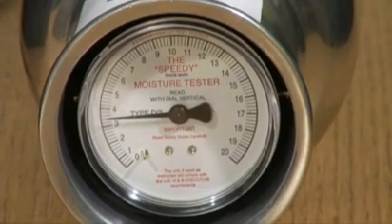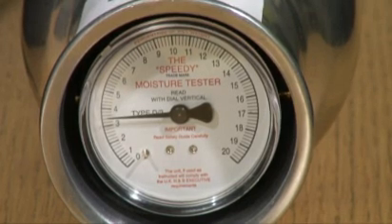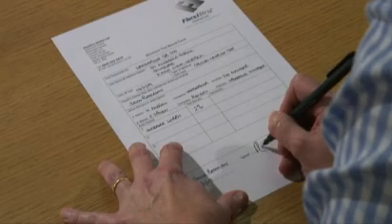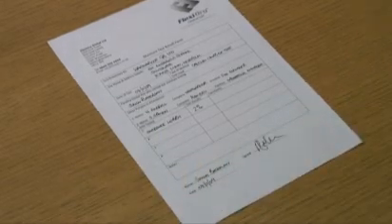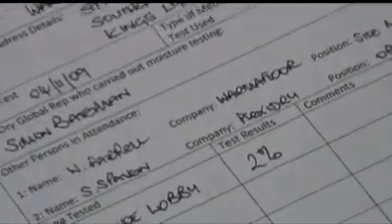There is a 1% tolerance for chemically bonded water — crystal water — retained by the screed, which is not damaging, and this should be subtracted from the displayed moisture readings. The residual moisture in the screed should be less than 3% before laying permeable floor surfaces such as stone and ceramic tiles, and less than 2% before laying sensitive floor coverings such as vinyl, linoleum, parquet, etc.